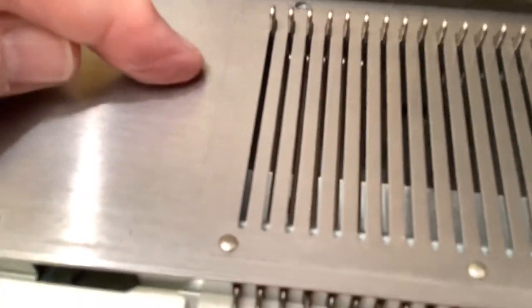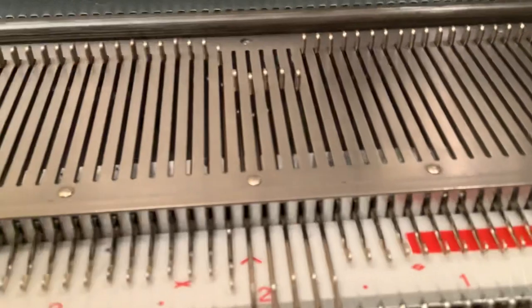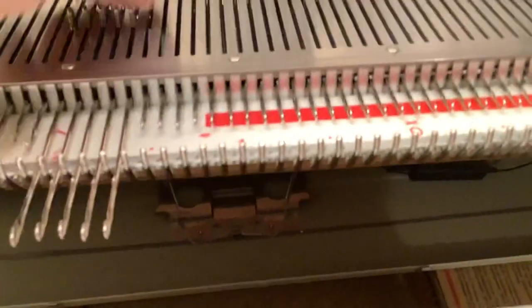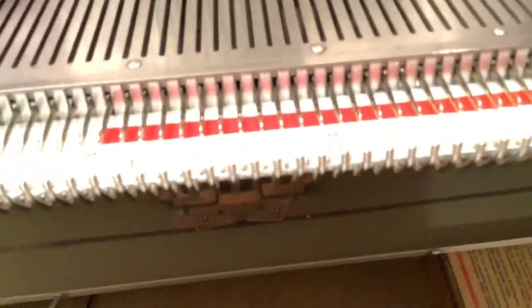On your knitting bed, there are markers labelled A, B, C, and D - these are your four needle working positions. A position is where they all are at the moment; they're right up at the back, out of work. B position is regular working position. Upper working position C is used for returning needles that have been put into hold and for intarsia knitting, where you need to lay yarns in manually. D position, all the way out to the front, is used when you want to put needles into hold.